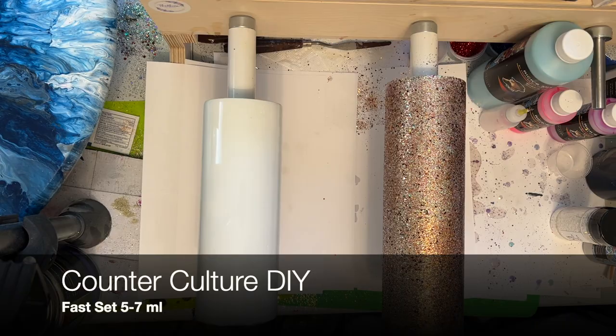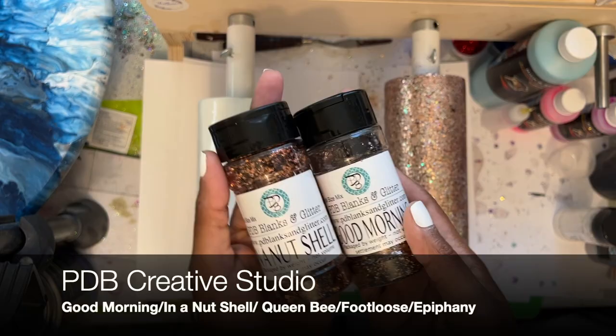I have already sanded and prepped my tumbler with an 80 grit sanding block and white spray paint. Now we're ready for our glitter. I'll be applying my glitter using the epoxy method, but do whatever is easiest for you.